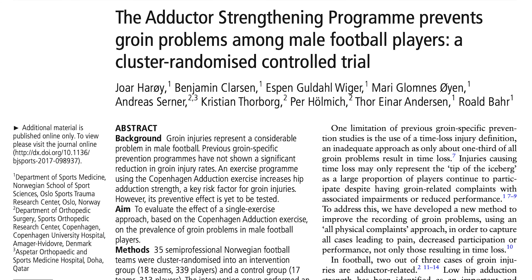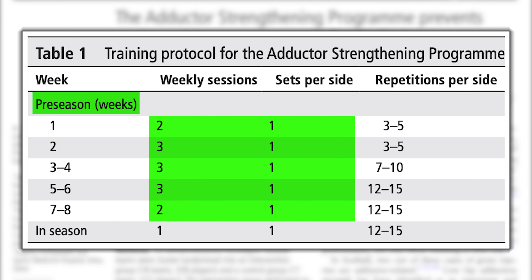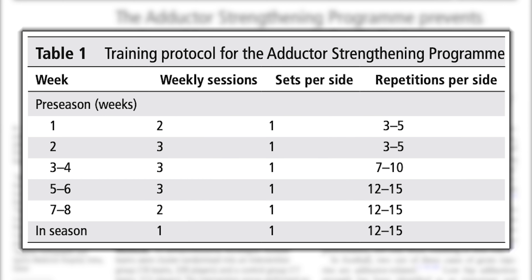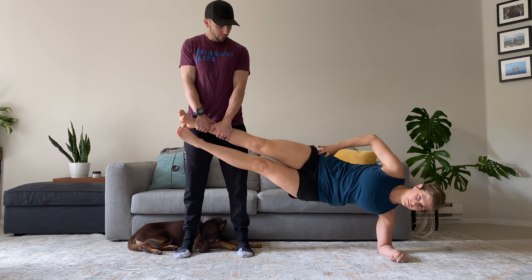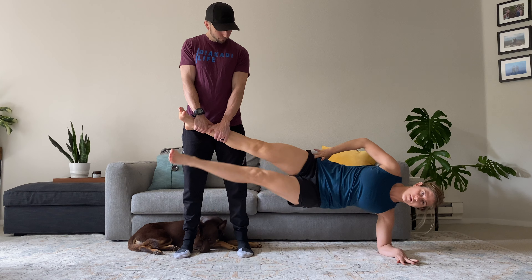In a more recent study, a group of male soccer players completed a 36-week program using this exercise. During an eight-week preseason, they performed multiple sessions a week while progressively increasing volume and intensity. They then continued the program during the 28-week long season, keeping intensity high but reducing the overall volume. The implementation of this program reduced the prevalence and risk of groin problems by 41%. While the Copenhagen adduction exercise is beneficial, it is considered an advanced variation and does require someone to hold your leg, which might not always be practical.